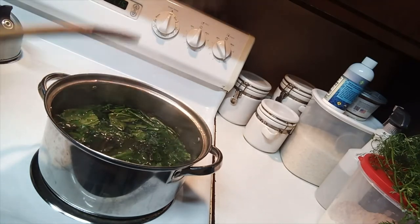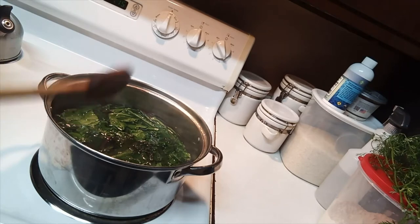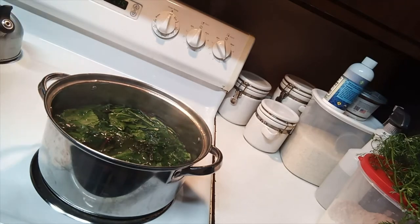The hot water stops the enzymes from working — that's all I'm doing. They've been in there about five minutes, so I'm going to drain them and show you the next step.